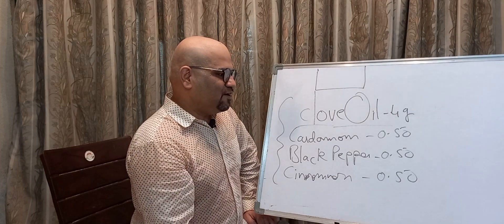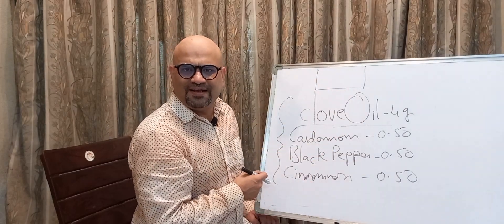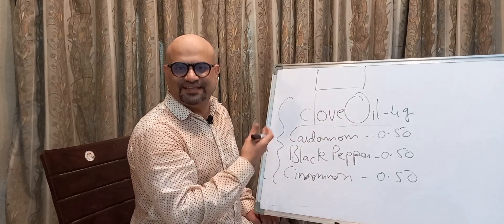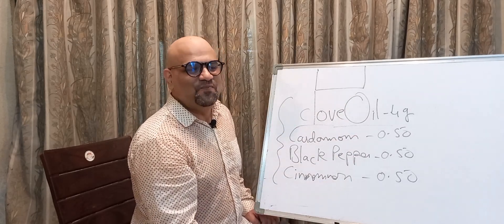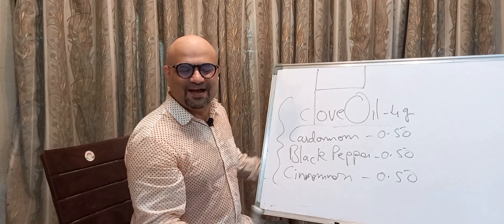I hope you like this kind of content. Do give me some likes if you want more videos like this, and I will see you soon in another video. Till then, take very good care of yourself — bye bye!